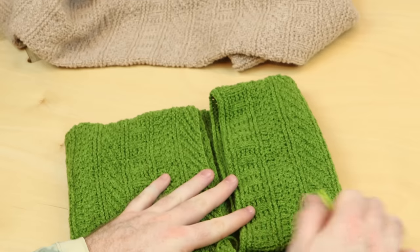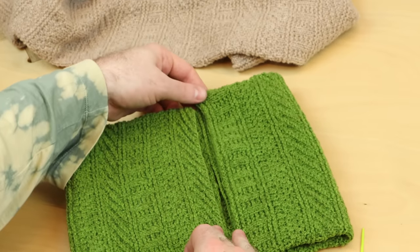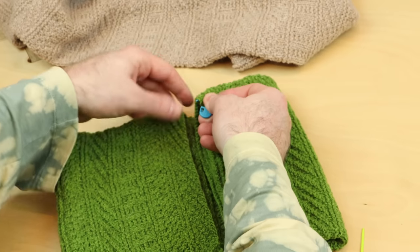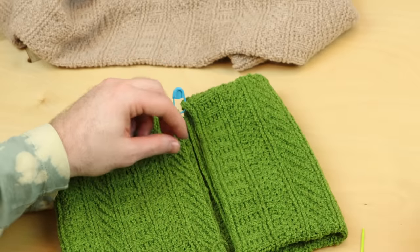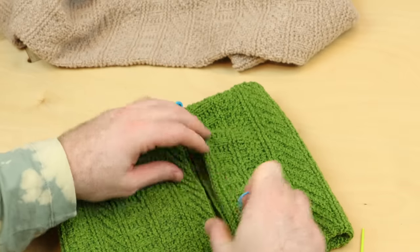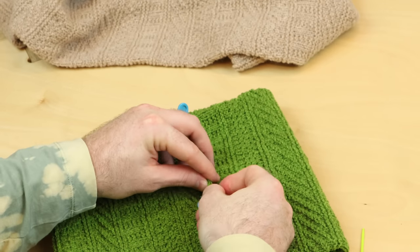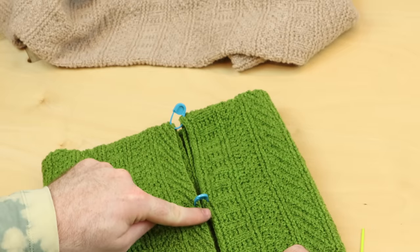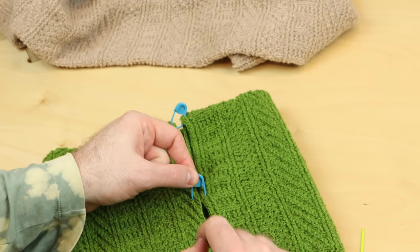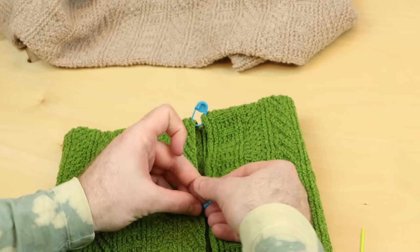Before you do the mattress stitch, if you have a long distance to go to sew your fabric together, it helps to place a split ring marker every so often, so that you don't get a skewed fabric where you accidentally miss some stitches and it gets really biased and slanted. We don't want that. This helps secure things so that by the time you reach this marker, you should be good to go, and you're not racing ahead on one side of the edge than the other.